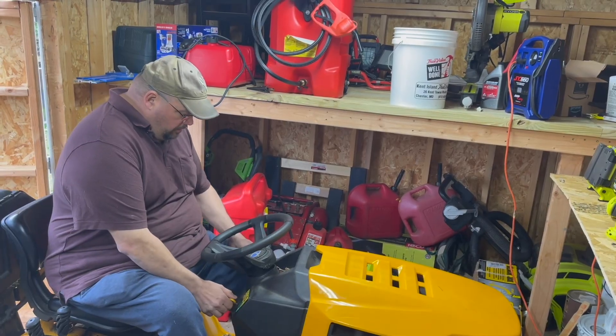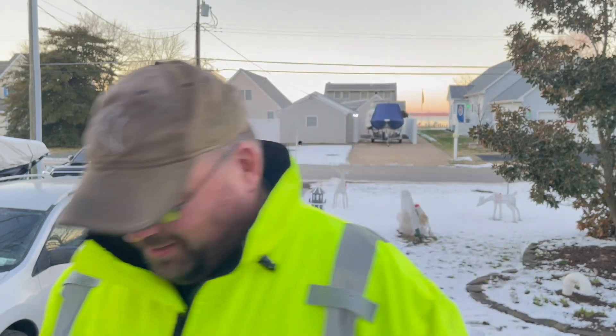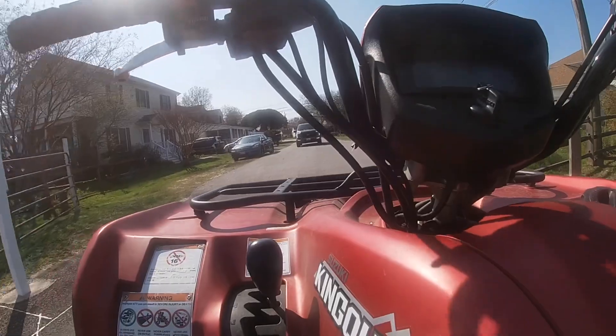Shore time means finishing on Friday is as good as finishing on Tuesday. What shore time means to me is when the task is done, I'm done. Shore time means I can build you a house out of 550 cord and duct tape. You wouldn't want to live there, but I can build it.